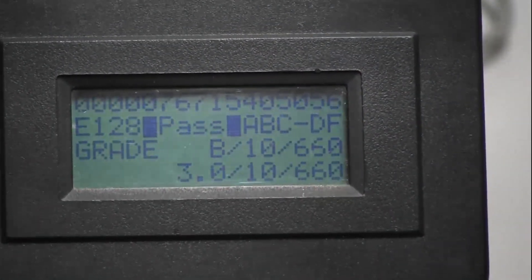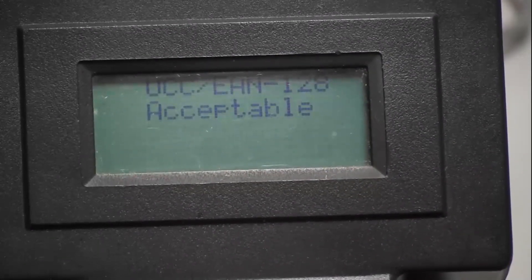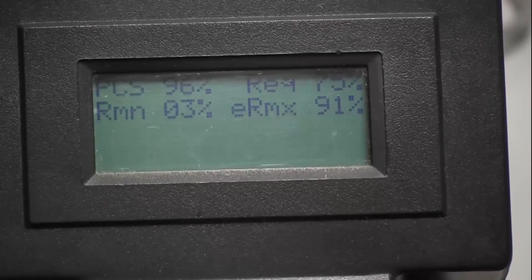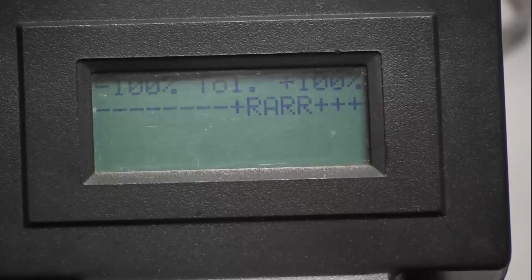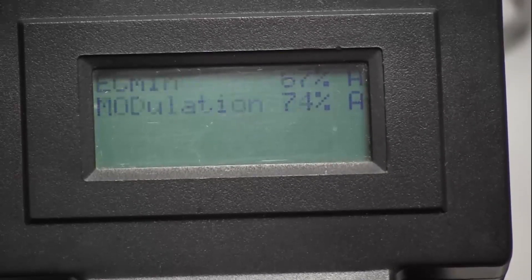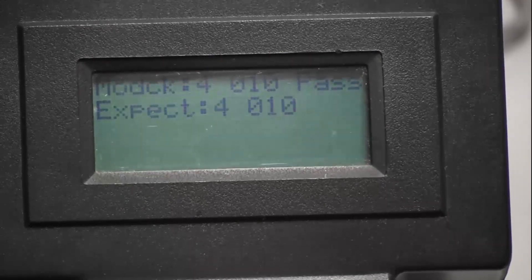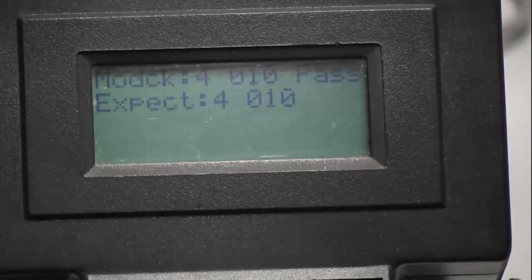This same information is also available on the device itself. So if you're not near a printer and you're out doing your portable inspections, you can scroll through and see all of the same parameters that are available on that printout — the overall grade or an individual parameter's result.